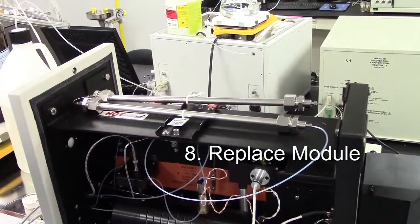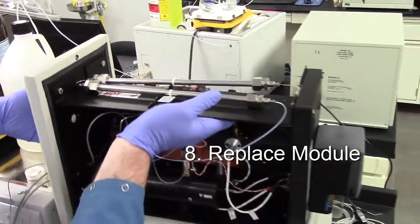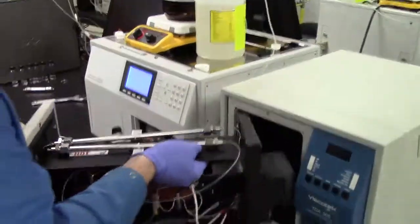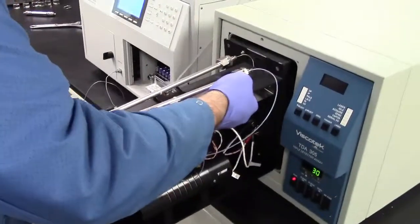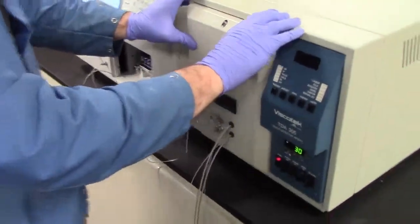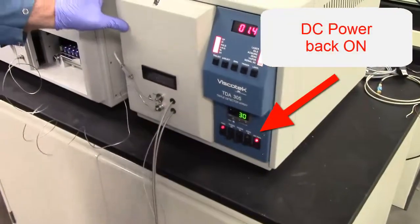Step 8: Replace the module. Once the module is in place, turn the DC power back on and you're ready to go.